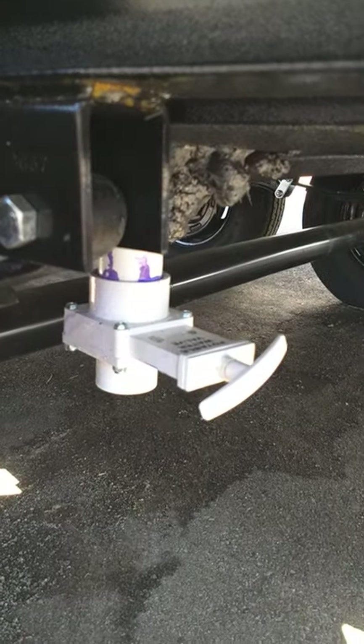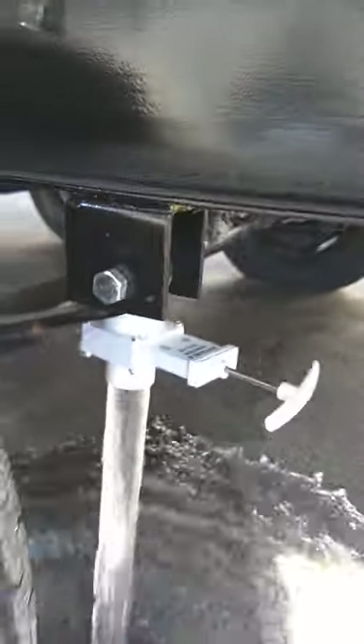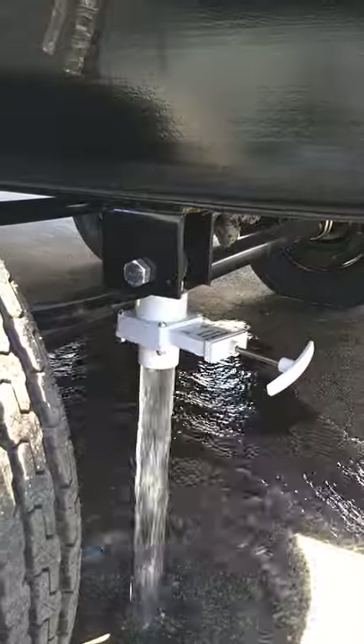Right here is the drain for your fresh water tank — it's just a gate valve. The trailer is water-tested so there's water in it.